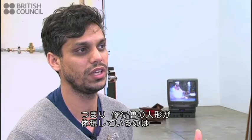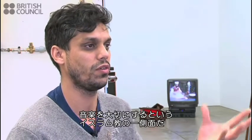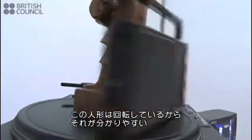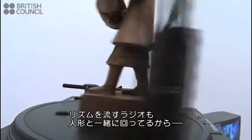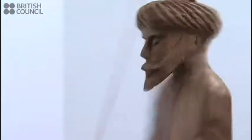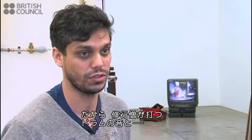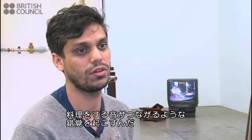So this Sufi statuette is kind of a reference to this idea that there are parts of the Islamic faith that really embrace music. And he's on this turntable just spinning. So there's that direct reference, but then there's also a technical thing: the radio, where the rhythm sound comes out from, is also kind of spinning, which creates a sweeping sound of the rhythm. And then you somehow maybe make a connection between the drumming of a traditional Sufi drum and the rhythm of the chopping.